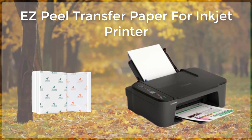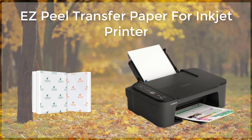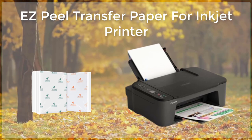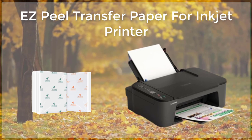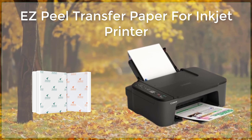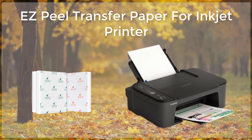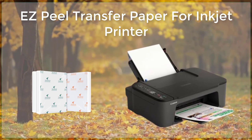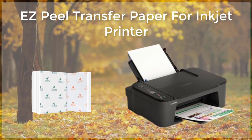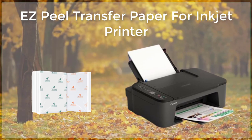Another benefit of Espeal transfer paper is that it is extremely versatile. It can be used on a wide range of surfaces, including cotton, polyester, and blended fabrics, as well as ceramic, glass, metal, and plastic. This makes it an ideal choice for a wide range of projects, from custom t-shirts and hats to personalized ceramic mugs and glassware.